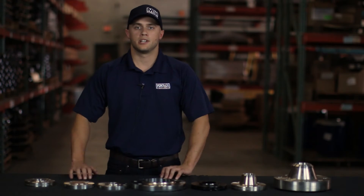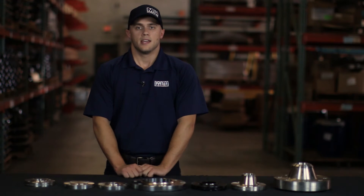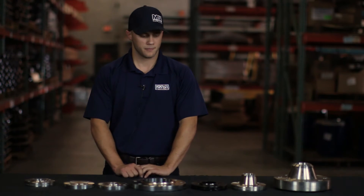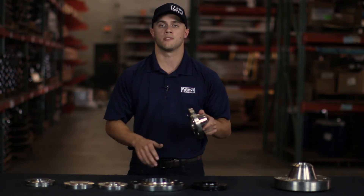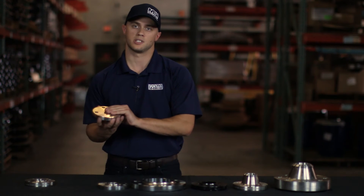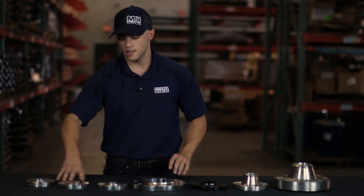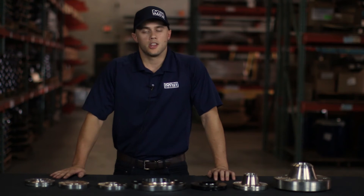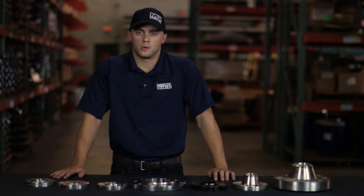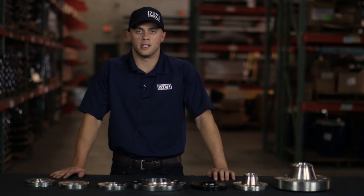Some common mistakes we generally see when getting inquiries for flanges: customers usually don't know or provide a schedule when one is not needed. For instance, a customer might want a weld neck flange but not provide a schedule, or they might want a blind flange and provide us with the schedule — we would just need to clarify the information. Another misconception is that when you get above 24 inches, you need to state whether it's Type A or Type B, because that will be extremely important.